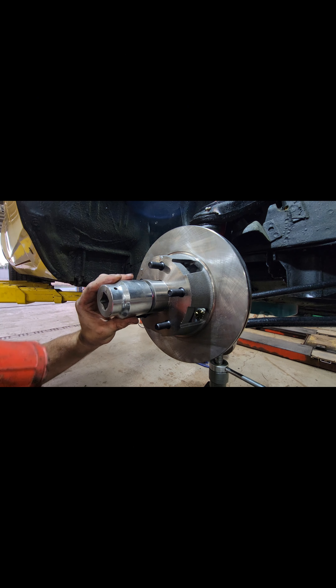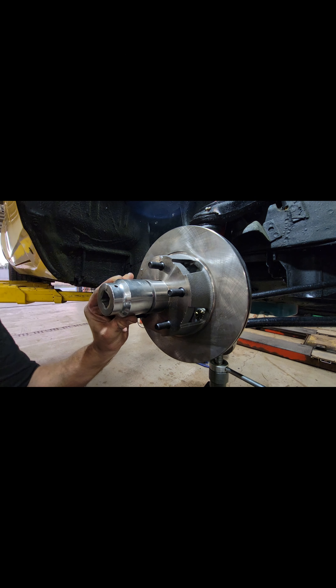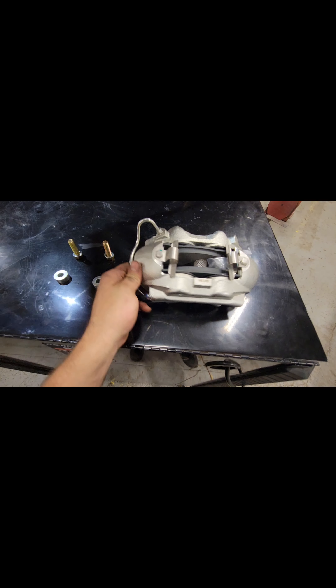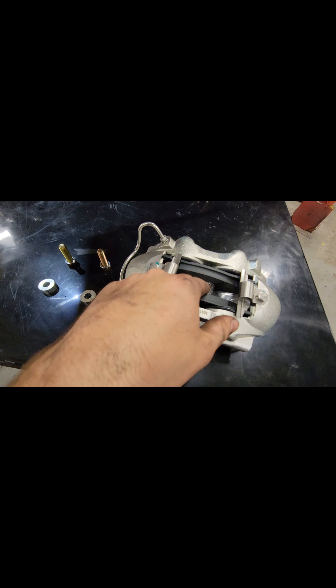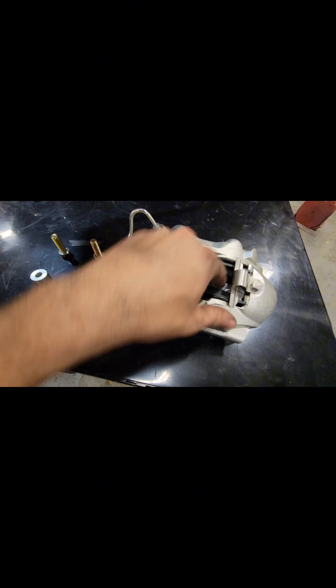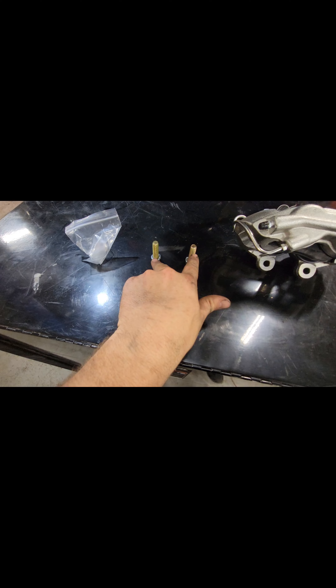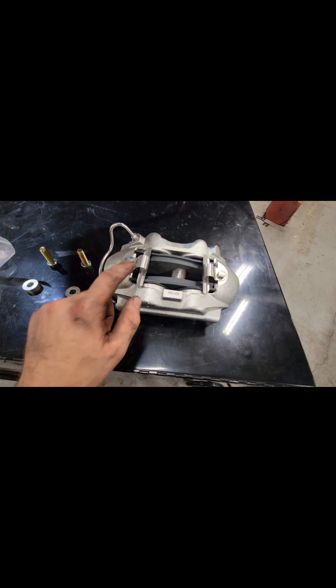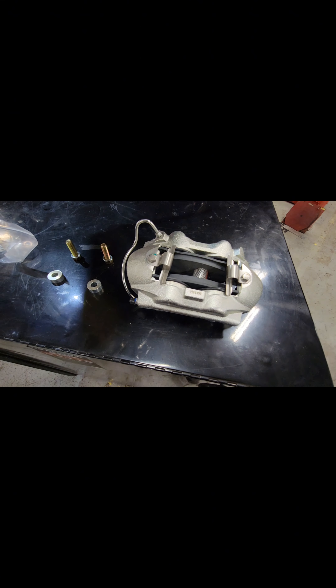Instead of hammering on the end of the dust cap, I like to find a large socket that fits over the outside and hammer it on that way. Now we're going to install the brake caliper. As you can see, they already come pre-loaded — pads are already in there. There's also hardware for the new hoses. They mount with two bolts, and spacers go between the bracket and the caliper. We didn't see any lube on the slides, so we went ahead and disassembled these to put a little bit of lube on them.